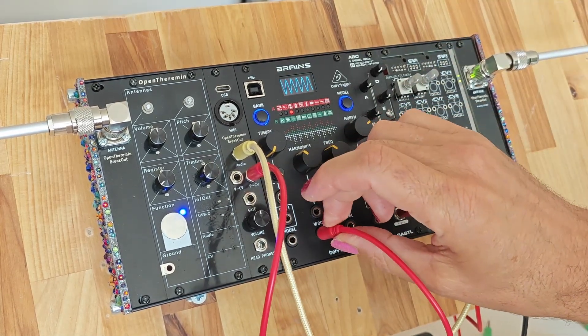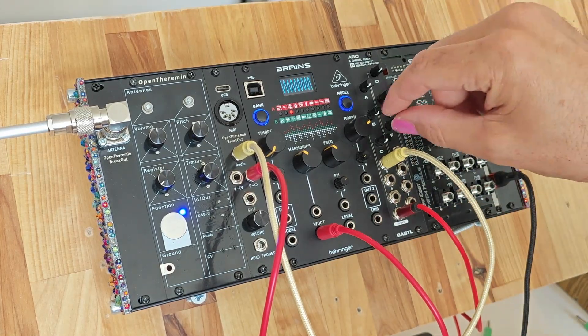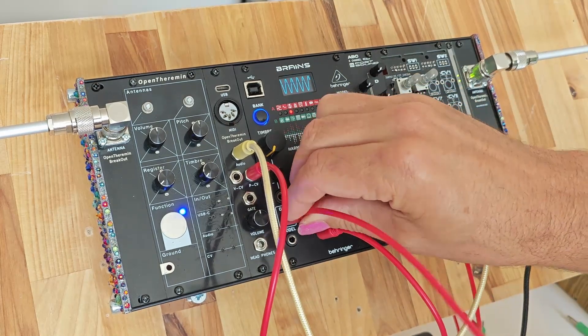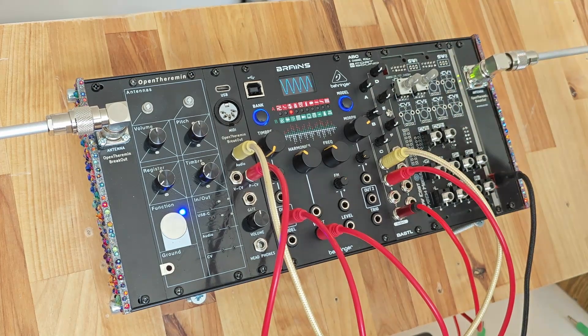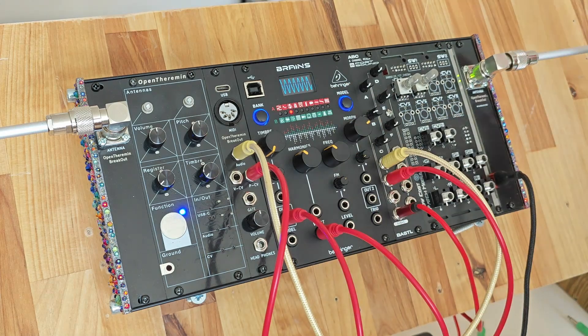We can put the pitch control voltage into the pitch control of the sound module, and connect the output of the sound module to the second channel of the mixer. Turning it up, we now hear the sound generated by the sound module — you can see on the little display that it's actually producing a sine wave.